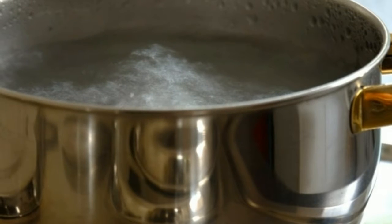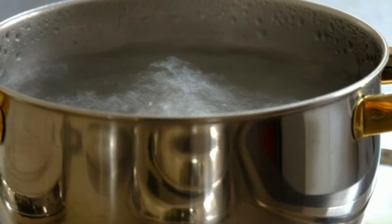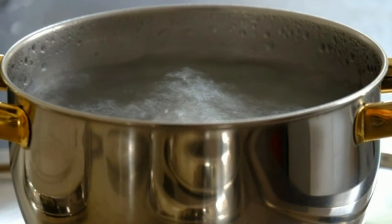Step five: remove the pot from heat and allow it to cool for a few minutes before pouring it into a glass jar for storing. Step six: let it sit for at least 30 minutes to one hour before using.